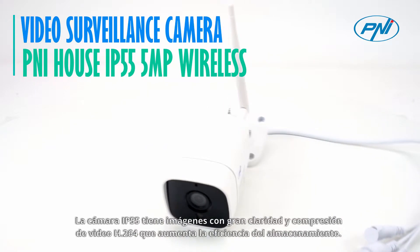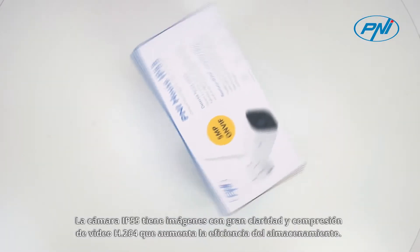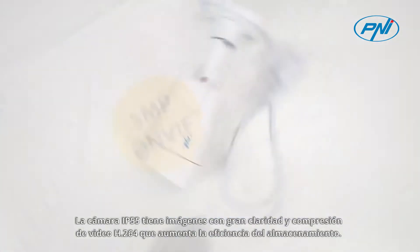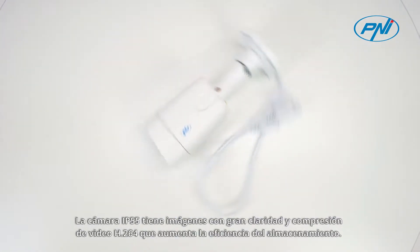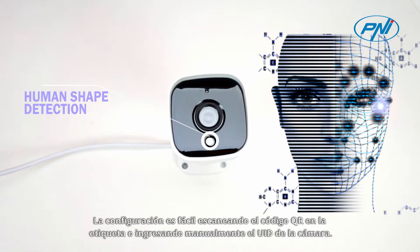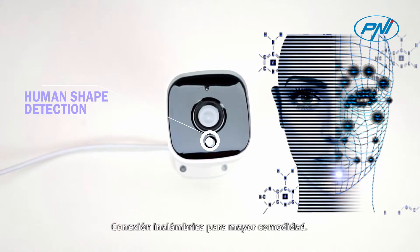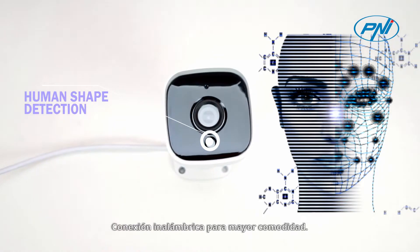In order to increase the level of security, the Penny House IP55 5MP camera uses algorithms that compare images so as to identify the human shape. Along with the motion detection function, the human shape detection function prevents false alarms caused by the movement of vegetation or animals.